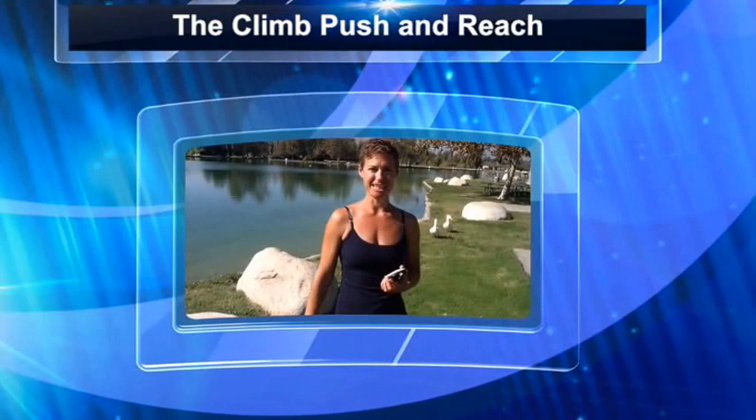Hey everybody! Are you willing to give me 1% of your day to change your life and change your health for the rest of it? I bet you are.